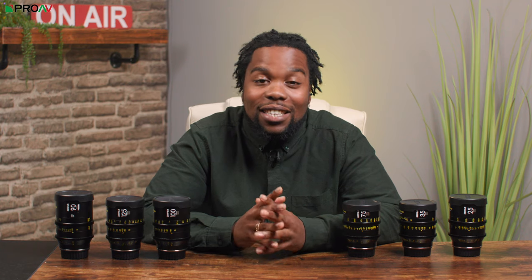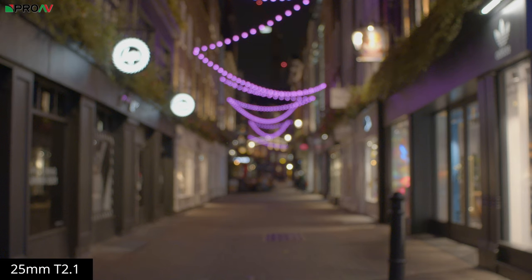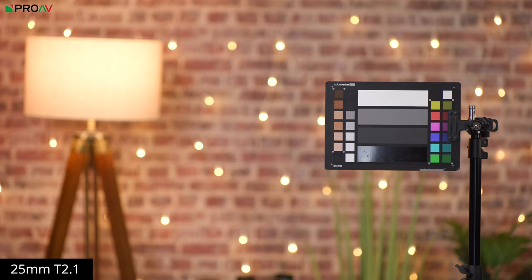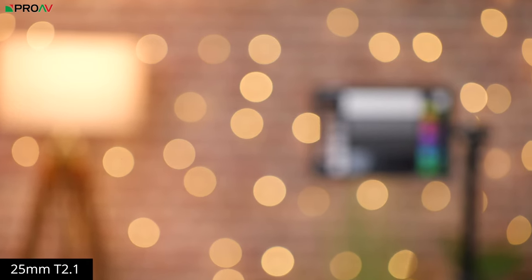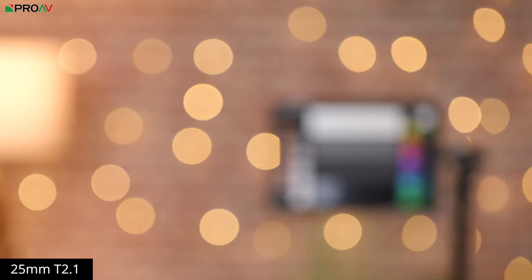And with bokeh, it's a similar story — really consistent across the range. The out-of-focus areas are quite smooth and even, with round circular bokeh in the middle of the frame, due to the Vespid's 16 aperture blades. As you look towards the edge of the frame, you'll notice that the bokeh balls become sharper and actually cut off, especially when shooting wide open.